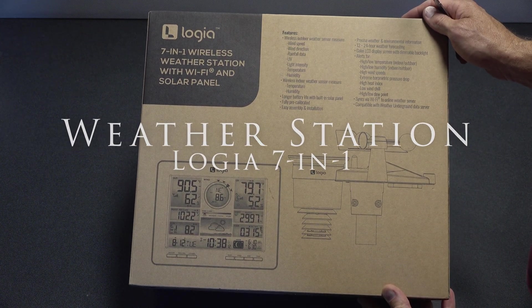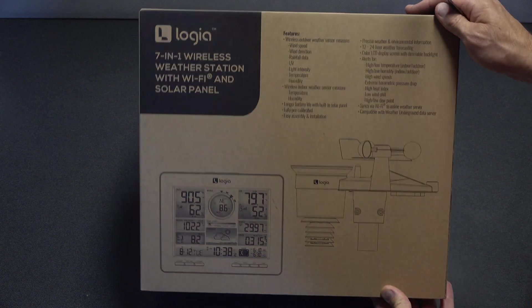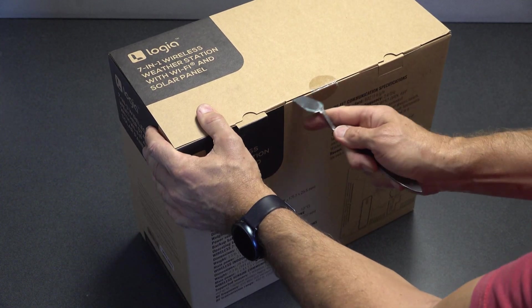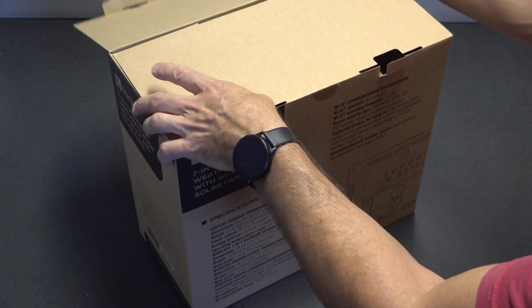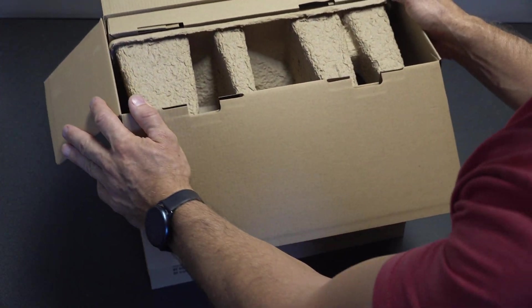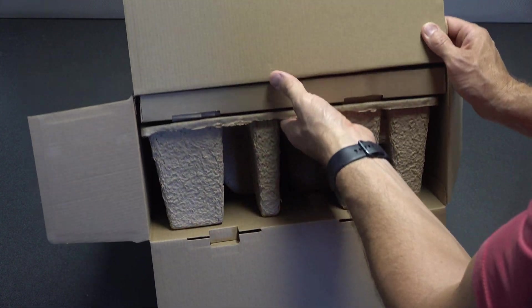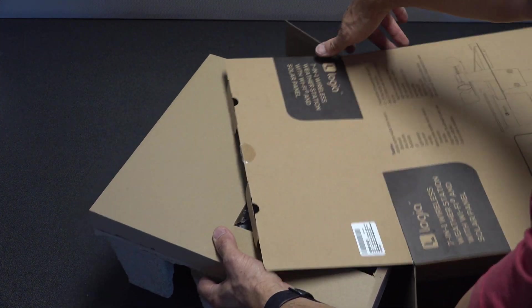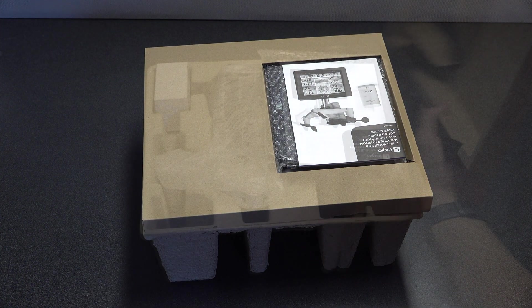Good morning, afternoon, or evening. This is McGarron. I'm going to do a 7-in-1 wireless weather station review, box opening, and also installation. I picked the Logia 7-in-1 because it looked pretty durable and it gave me the information I wanted at my fingertips locally for my orchard — temperature, how much rain I'm getting, and the UV index so I know how much more I need to water, besides just looking at the leaves. This is fun technology stuff.